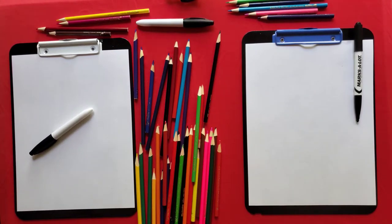Hi everyone! Today me and my dad together are going to draw an ice cream in a cup. Let's start.